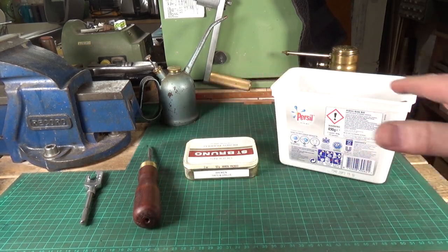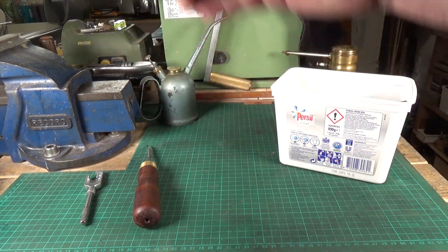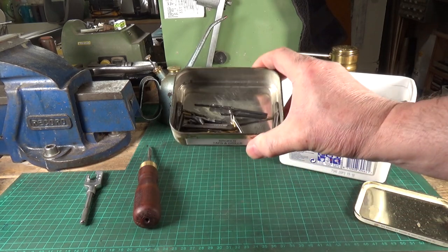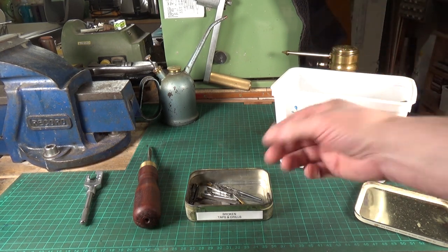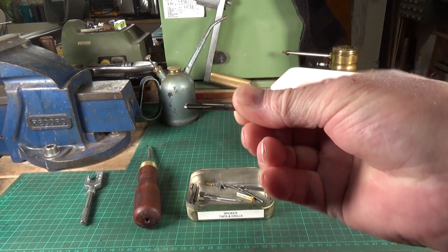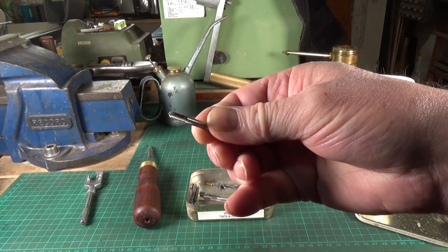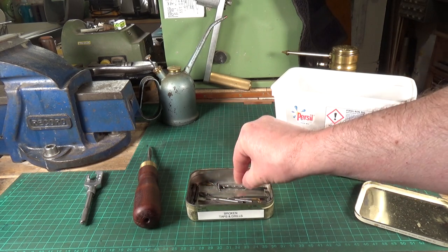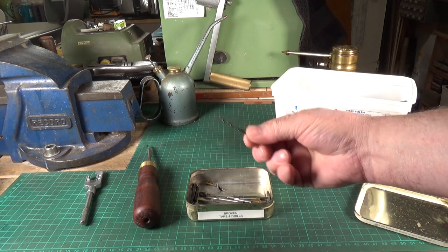I have a little tin here labeled 'broken taps and drills.' There are some old bits of file in there as well. This is a very small tap which obviously snapped, and I simply ground the end down — it makes a perfectly good small center punch. You can do the same thing with broken drill bits: grind a point on the end and you've got yourself a perfectly good punch, particularly useful as a transfer punch.